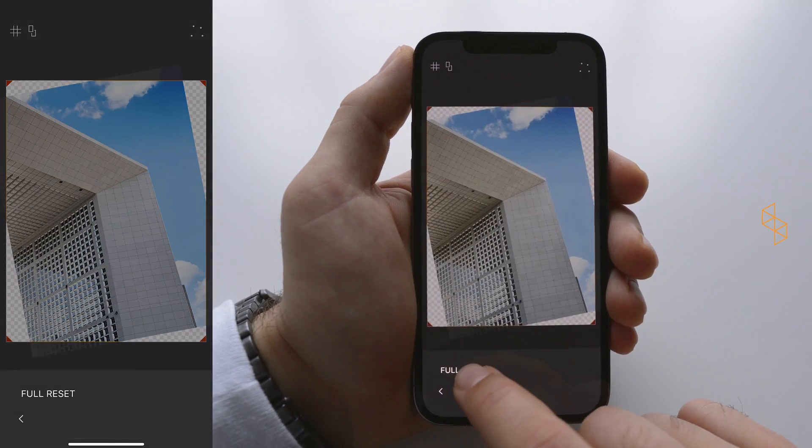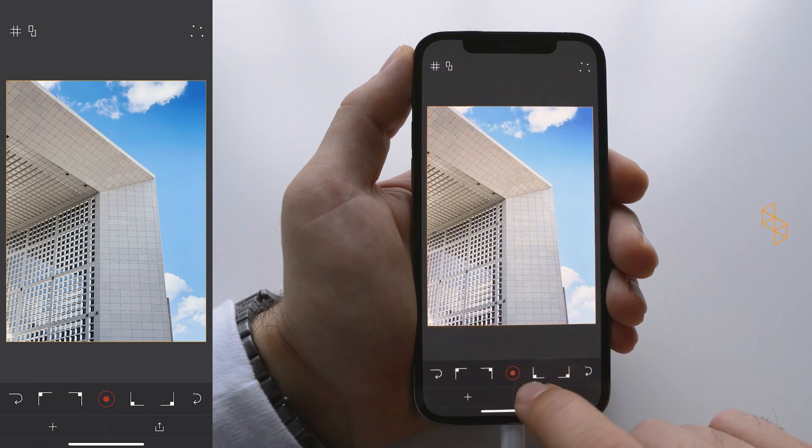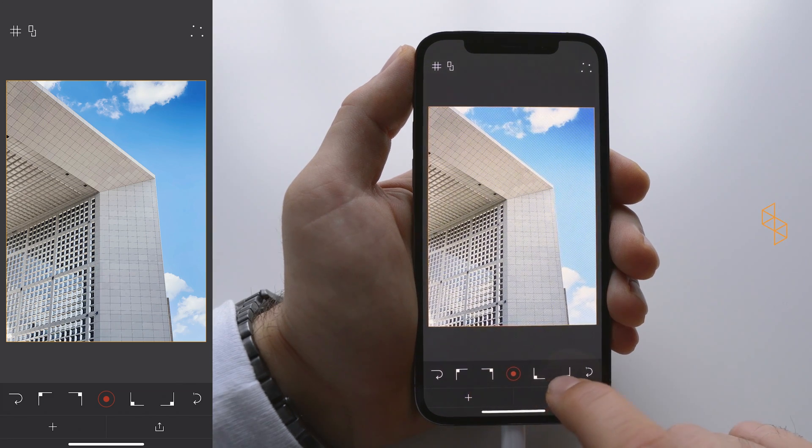The first icon is resetting, so let me reset the setting I've just done. Now you've got one, two, three, four points — hence the name. You can grab each point of your image individually: this one resembles the top-left, top-right, bottom-left, and bottom-right corner.